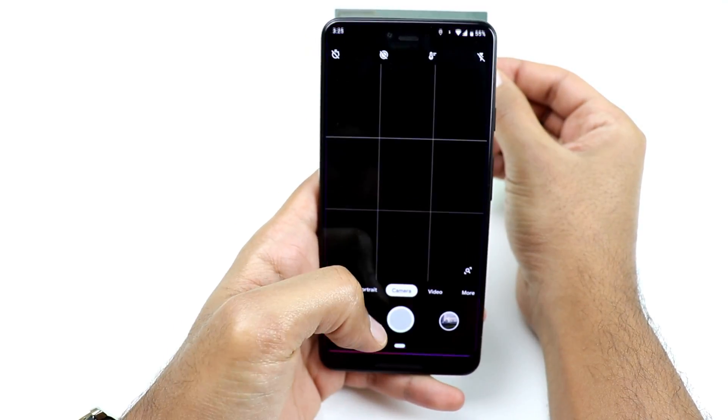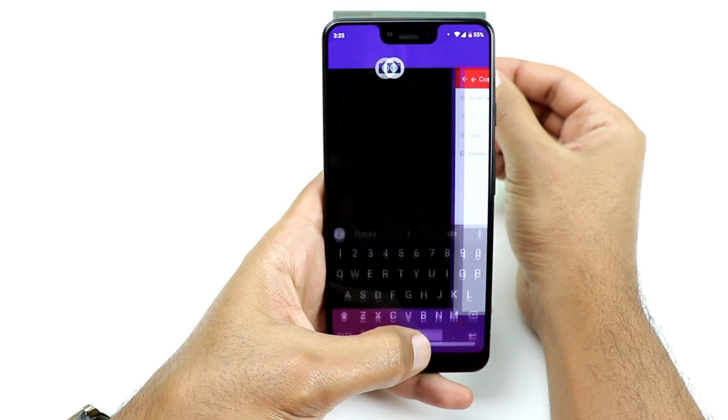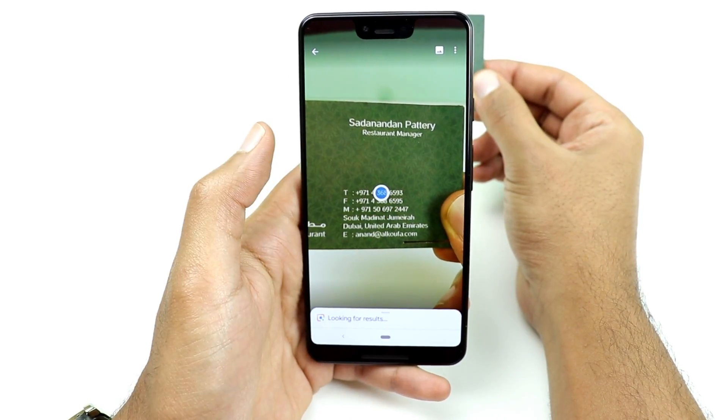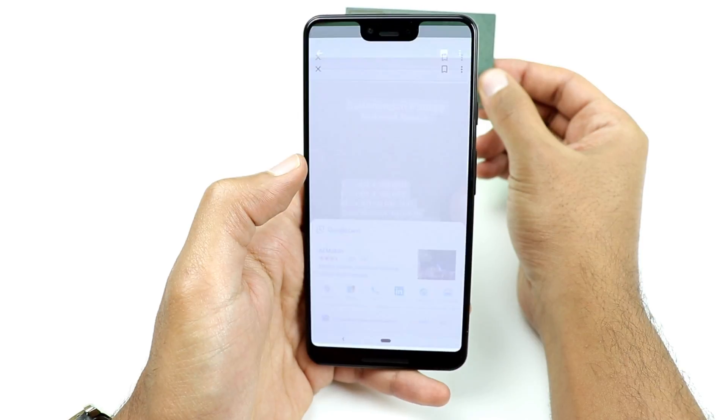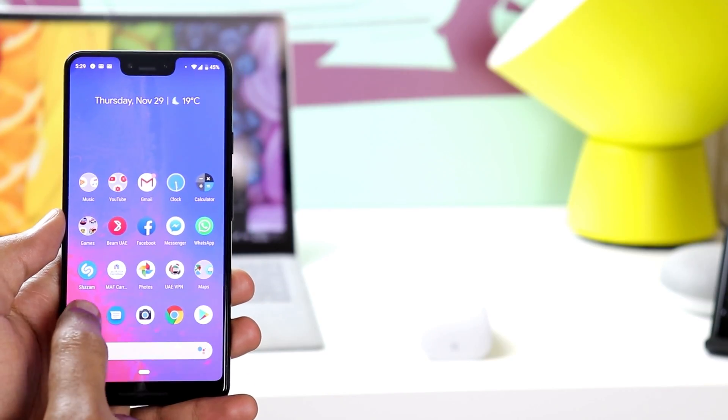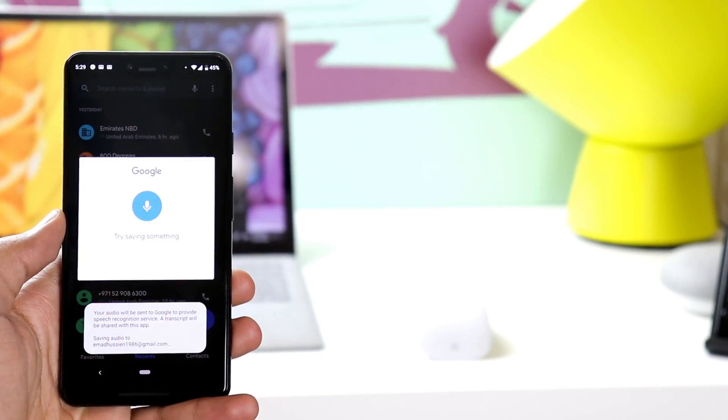If you want even more, you can tap the small lens icon beside the recognized text and it will show you the place details, or you can create the details as a contact. This is also one of the apps that takes advantage of Google services, where you can tap the microphone icon.